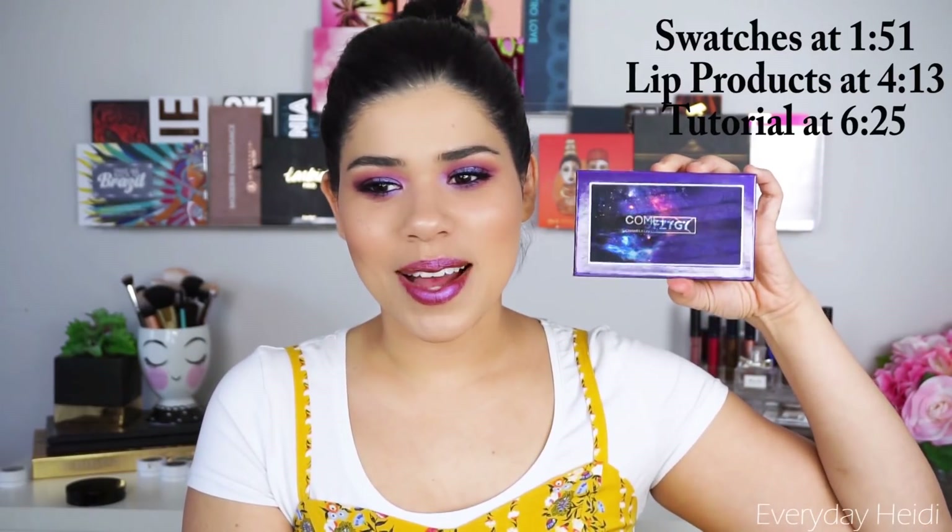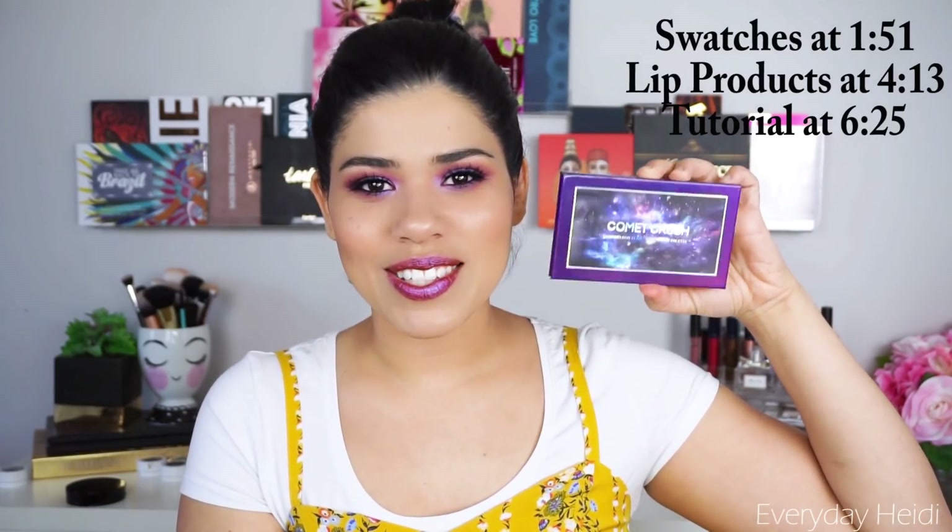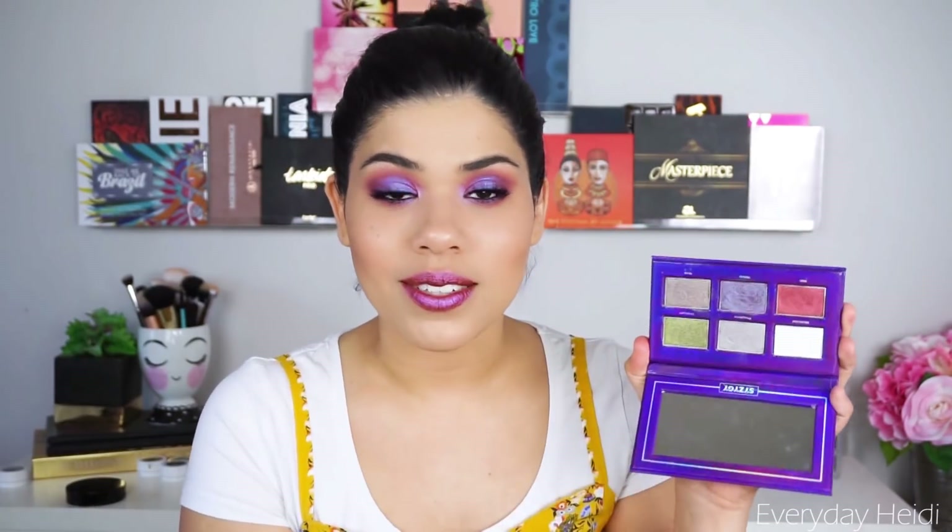First of all, look at this amazing packaging. Isn't that so cool? I just think that's some of the coolest packaging I've ever seen in an eyeshadow palette. I think it's stunning. But inside you get six duochrome eyeshadows. I love duochrome shadows — they're some of my favorites because they're so versatile.